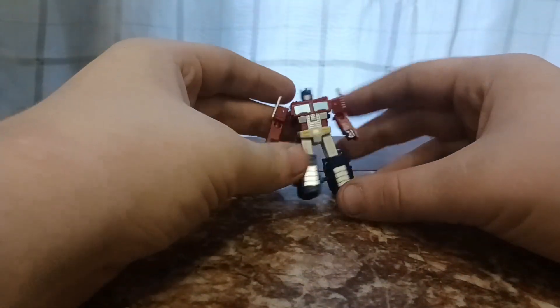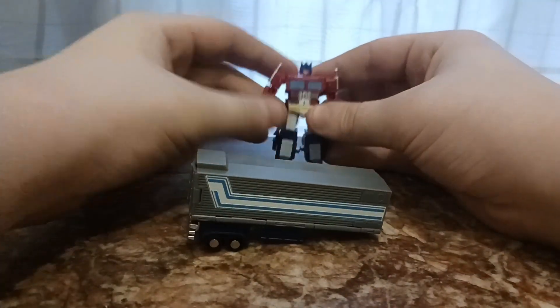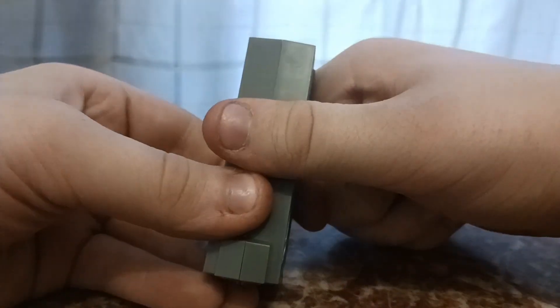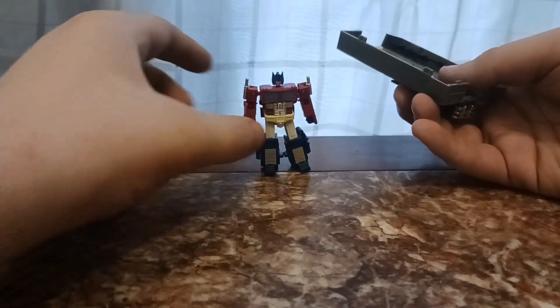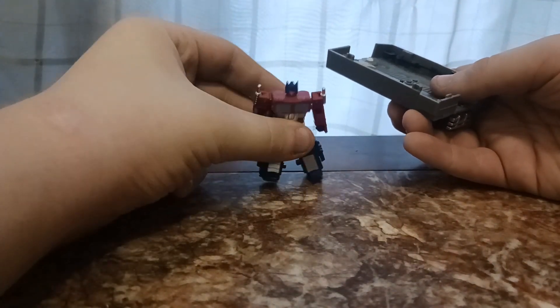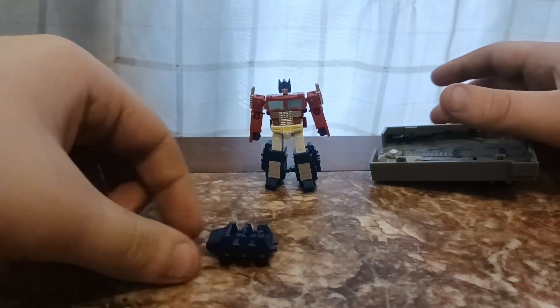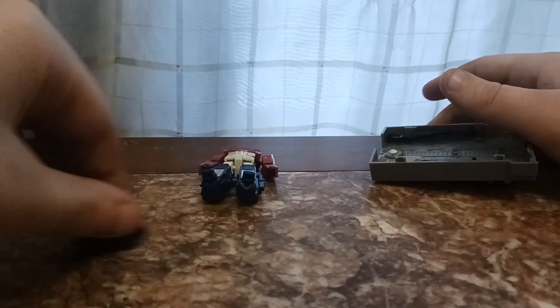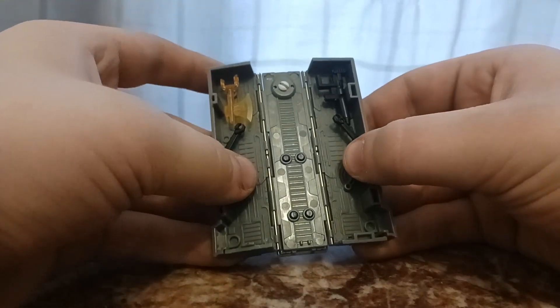Let's talk about his accessories, then we'll get into articulation. He comes with his trailer. He's packaged in robot mode, standing there, and then you have the trailer which has all the accessories stored inside. This is, I think, the second release — originally it was just Prime Commander and his gun. But this version comes with Prime Commander, a little Roller, and these little arm things we'll get to in a minute. For his name being Roller, he actually rolls pretty well.